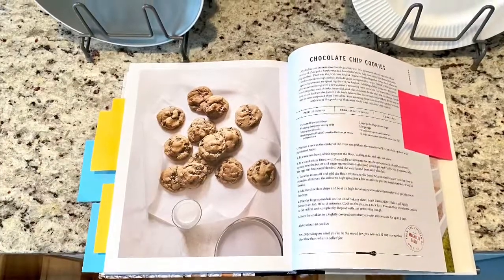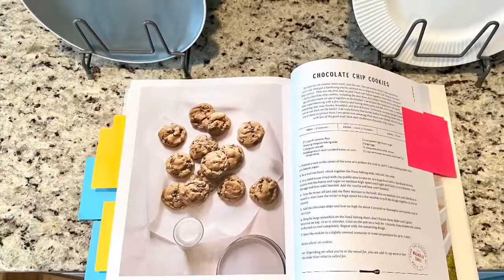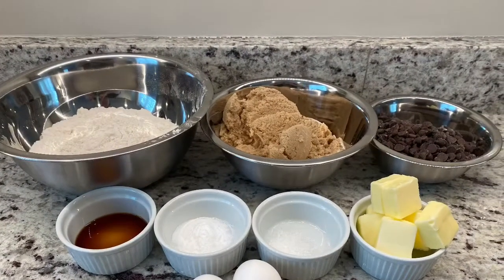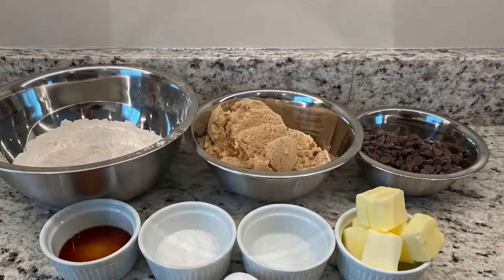Hello everybody! Today is day five of cooking my way through the Magnolia Table cookbook. I was creating something sweet and simple, so chocolate chip cookies seemed like an easy solution to that.